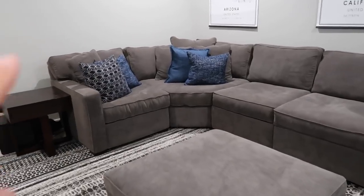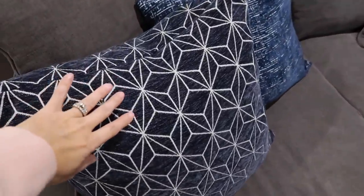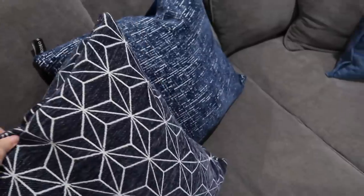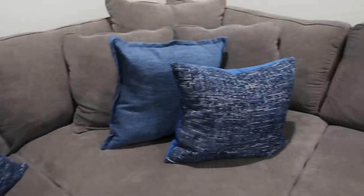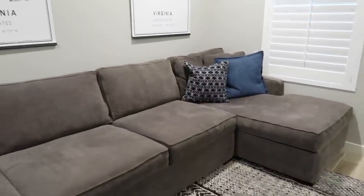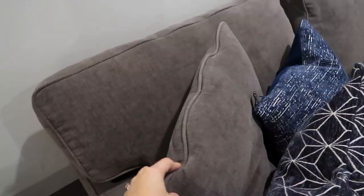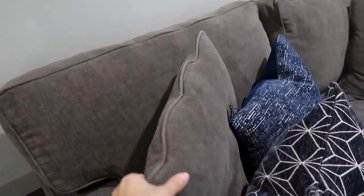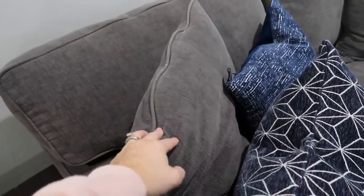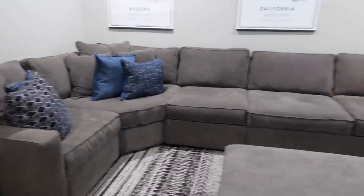Moving on to the pillows — we got all the blue pillows over at HomeGoods a couple months ago, and we placed them around to bring in a little pop of color. We do love them. One thing I want to do is get new pillow inserts because we've had them so long and constantly laying on them has smashed them pretty flat. I want to switch out the inserts so they can be nice and full and fluffy again, so definitely stay tuned for that.